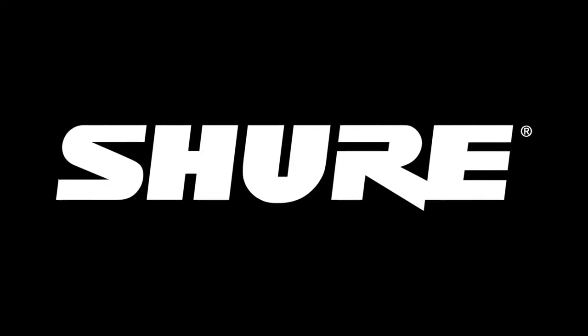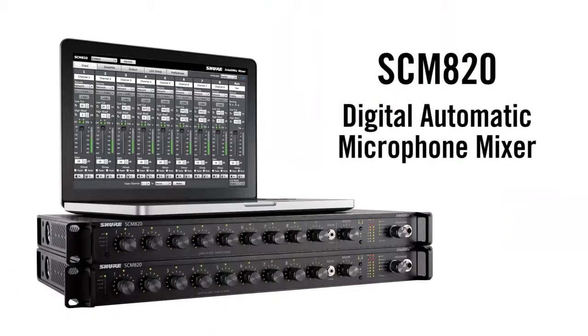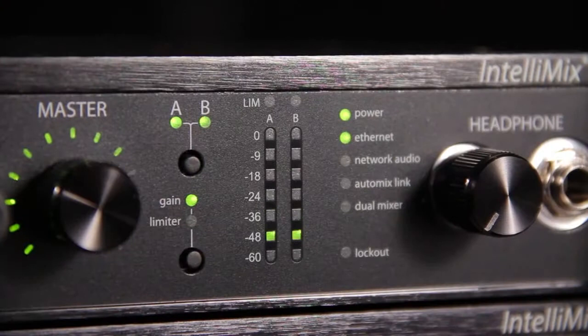Hi, this is Gino from Shure. I'm here to tell you about the new SCM820 Digital Automatic Microphone Mixer. An automatic microphone mixer turns down unused microphones to improve sound quality in speech reinforcement, conferencing, and other applications where multiple microphones are being used, and then automatically turns the microphone on when needed.